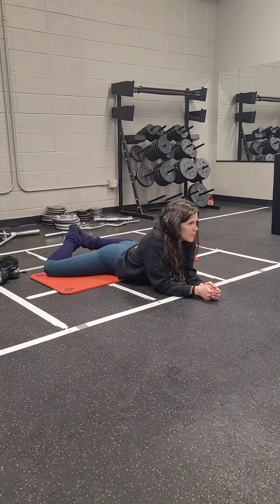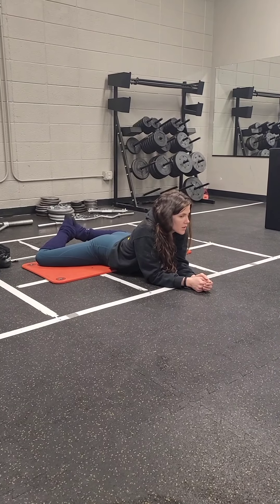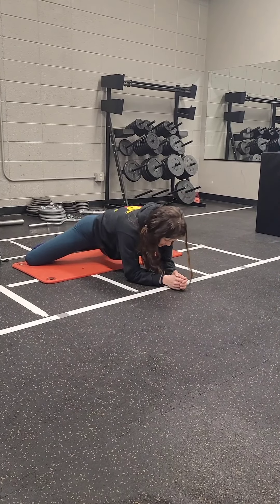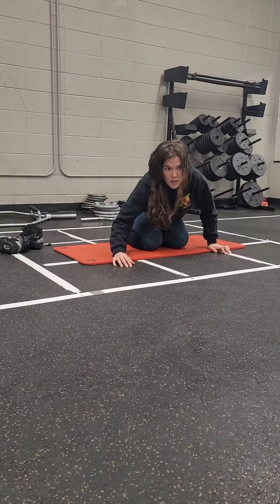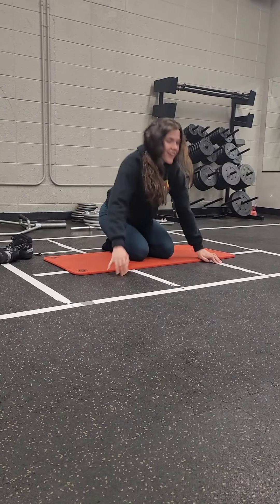It's stuck. You can't get your belly on the ground. Let your feet go up if you can't get your... Yeah, so you'd rather be like this, with your belly on the ground, than like this.